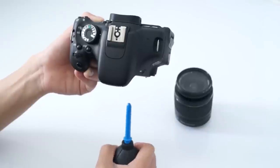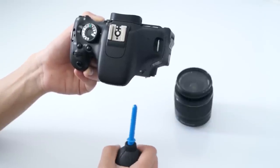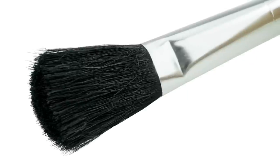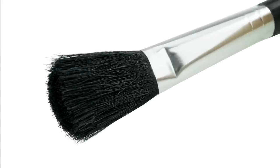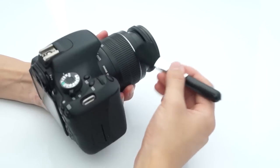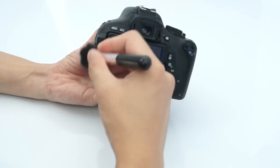Repeatedly squeeze the air blower to clear the dirt or dust. The brush can be used to get rid of dust on the surface of the camera and also out of gaps between the buttons and screen edges. Gently sweep the brush over the camera and the edges that you want to clear. The soft bristles will not damage the lens or screen.